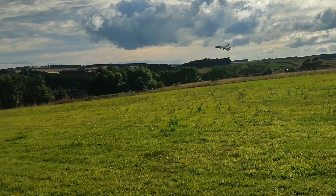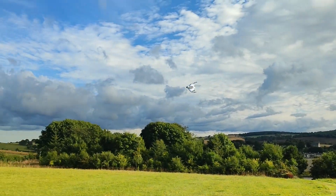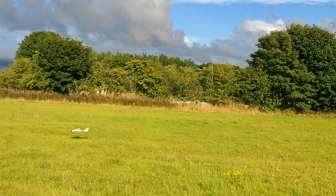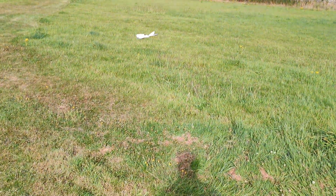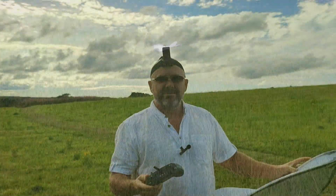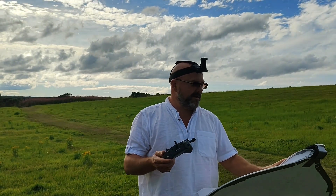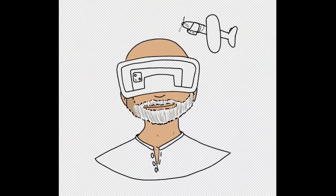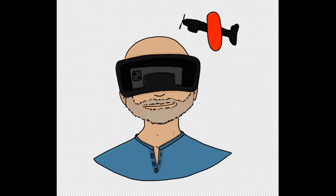All right, let's change the battery. It was day two and it flew like an angel — like a swift. Really. All right.